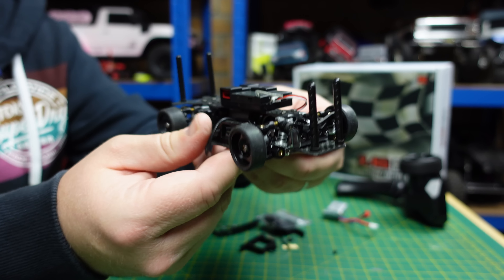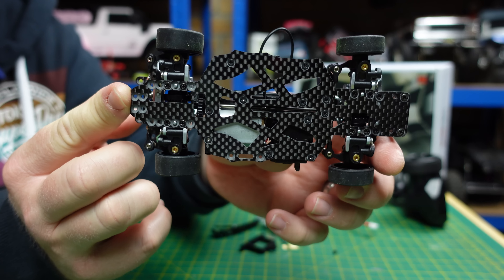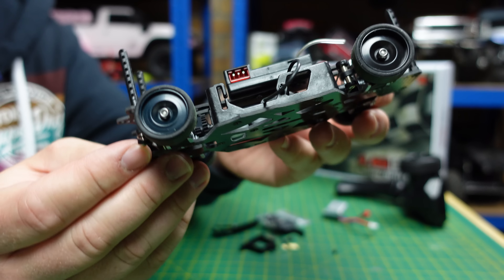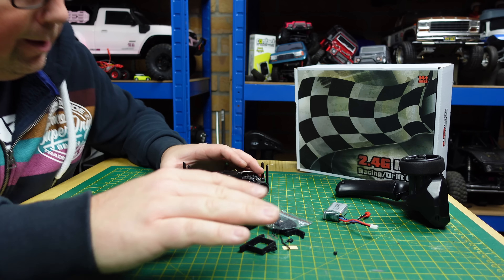I've had this transmitter before on one of my other drift cars. You've got throttle dual rate, steering dual rate, and steering trim. Not a mad transmitter but it fits in the hand quite nicely and is good for one-handed driving.